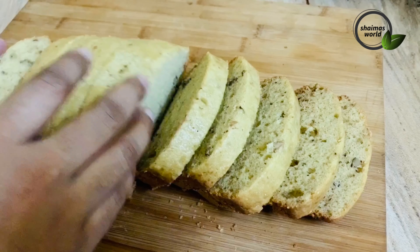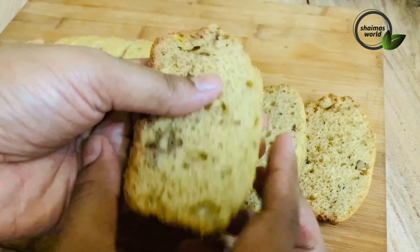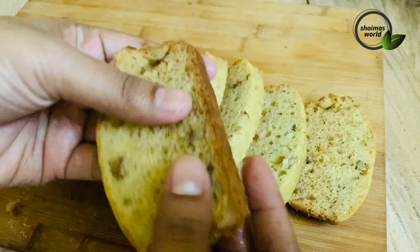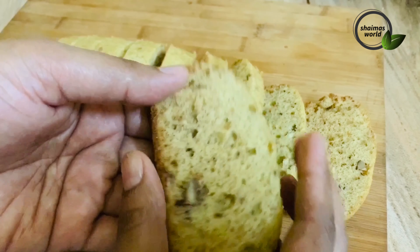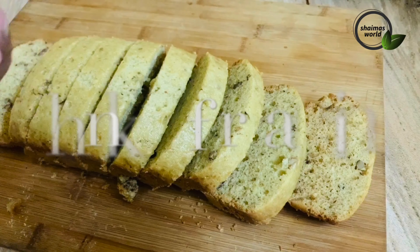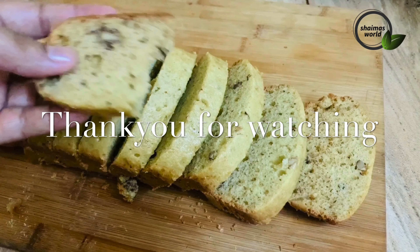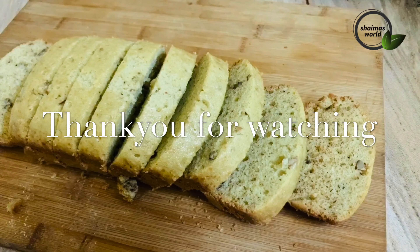You can be so happy. I will try to make and taste the cake. I will post the recipe on the description. If you like this video please like, comment, and subscribe to the channel. Bye and take care.